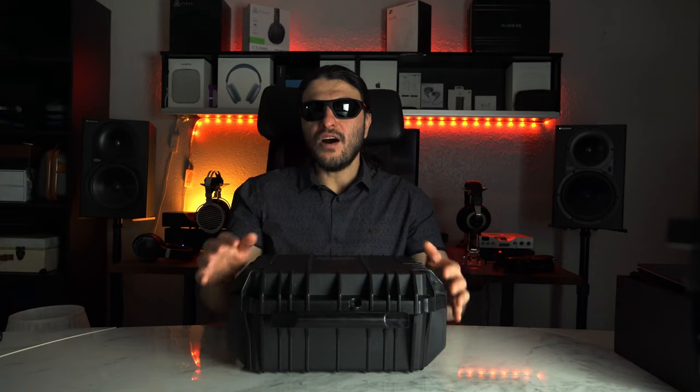This headphone sits in their flagship line alongside the Verite, Verite Open, and Verite Closed that we reviewed not too long ago. ZMF headphones have a tendency to live alongside other members of their family so that each product finds the right audience. This is fortunate because when a company releases a flagship, it usually makes previous flagships redundant — but here, you can own both or just one. So let's take a hardware tour.